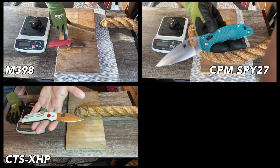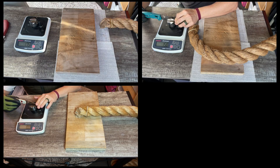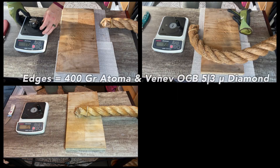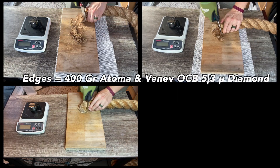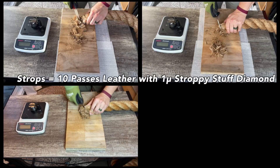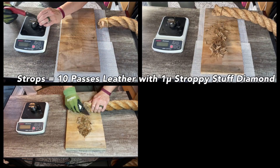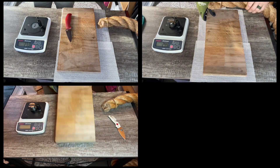Greetings my friends, and welcome back to the Home Slice again. Today we've got a bit of a Spyderco steel showdown, not the last of which we will have in this manila rope testing. The first frame in the top left is a Mule Team Blade in M398, sent to me by Spyderco, and the second frame is a Spy27 Manix.